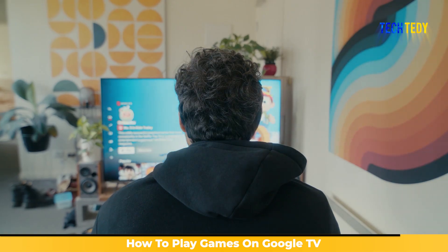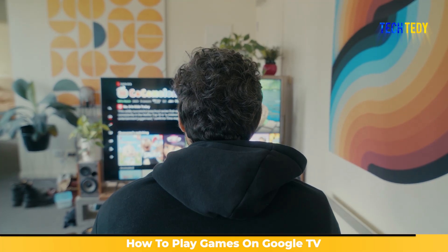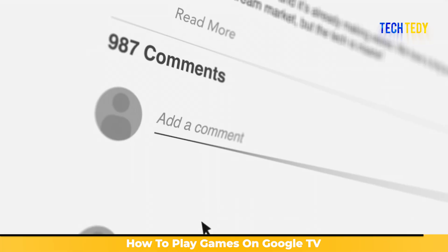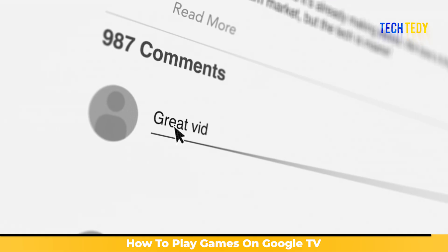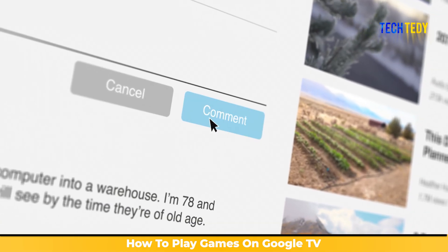And that's it. I hope this guide makes it easy for you to download and play games on your Google TV using the Play Store. If one of these steps worked for you, or if you run into any other issues, let me know in the comments — I'd love to hear how it went.